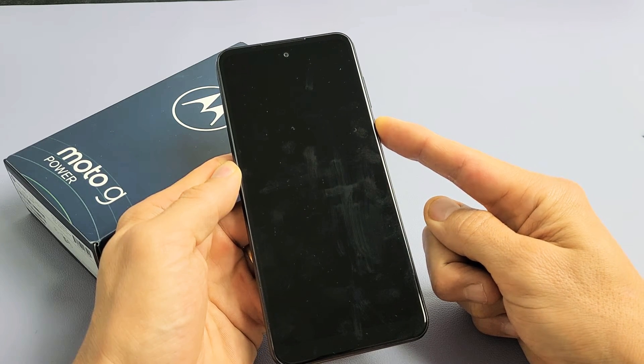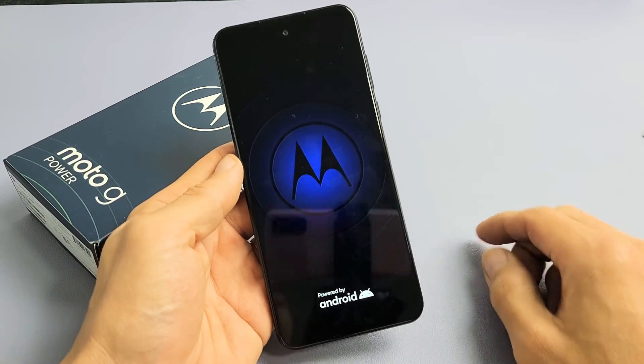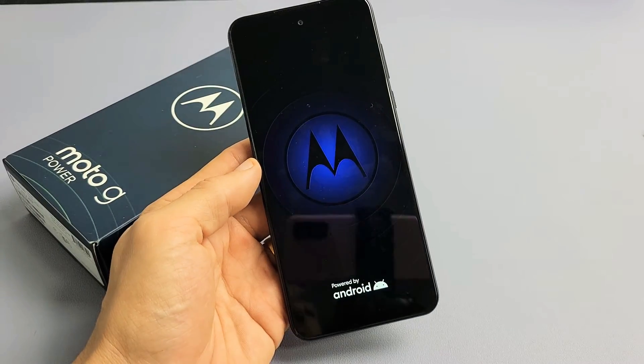Still holding. Motorola logo! Go ahead and let go and let it boot up normally — and you just force your Moto G Power to restart.